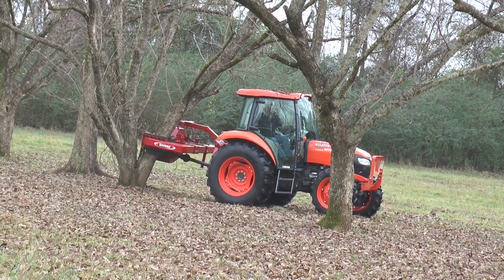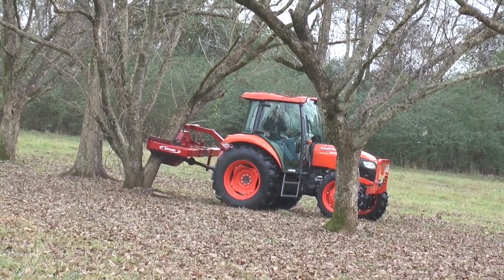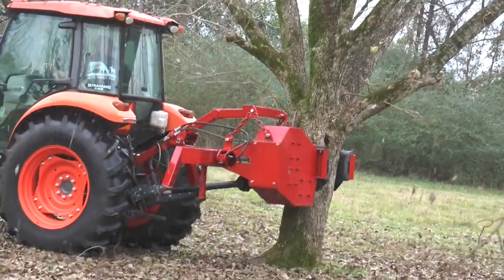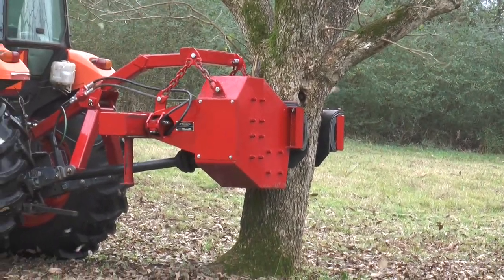As you can see, shaking not only brings the pecans to the ground, but also limbs, leaves, and pieces of the tree that we may not want. So we have to use a cab tractor, otherwise we'll get pelted on the head, and who knows what would happen if these limbs fall on you.